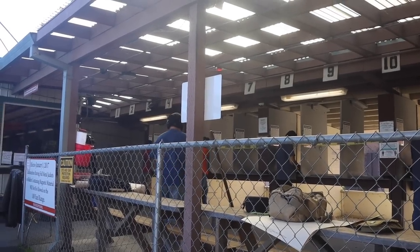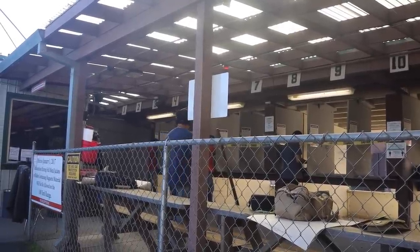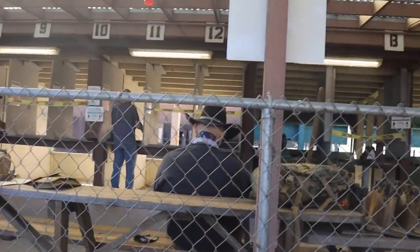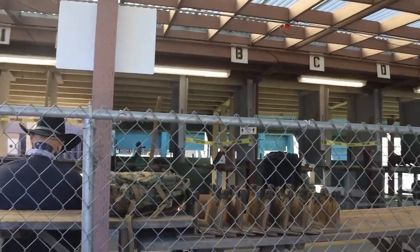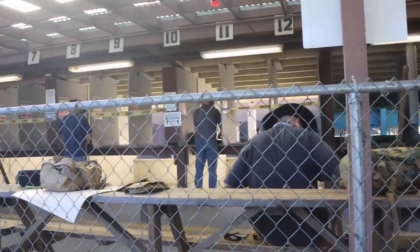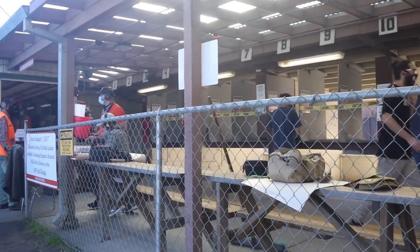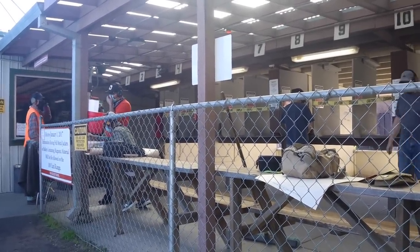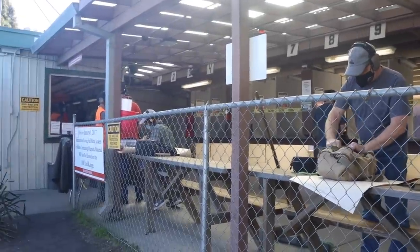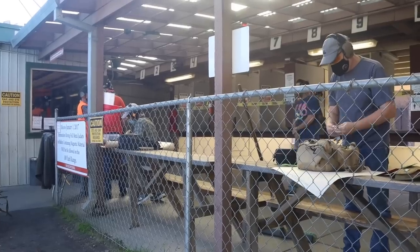Well, we're here at the range, and it's Kentucky 45 LC coming to you from the Hot Lead Zone Express. Hello to all you shooters and reloaders out there, but everything's all busy here and it's all jammed up. There's social distancing, therefore they can't have as many shooters. So it's a two-hour wait before we can get a station to shoot at, so we're just going to go ahead and kill two hours here.